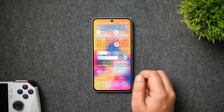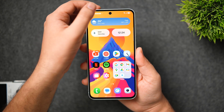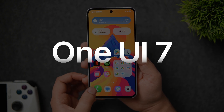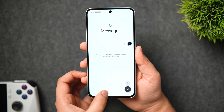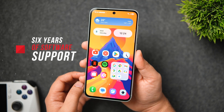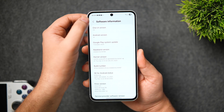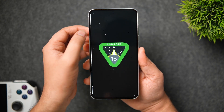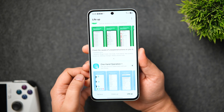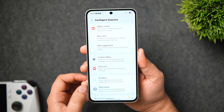The software experience is where the Galaxy A56 outperforms other phones in the similar price range. It comes with the latest One UI 7 based on Android 15, and Samsung has improved software support for the A series from four years to six years — just one year less than on their flagship phones. It runs the same software as the S25 series, and you get all One UI 7 exclusive features including Good Lock support and a ton of Galaxy AI features they call 'Awesome Intelligence'.